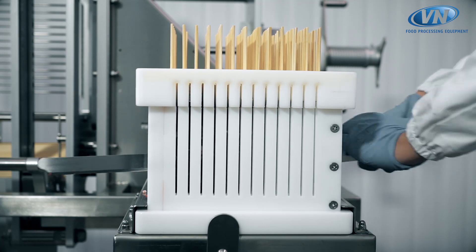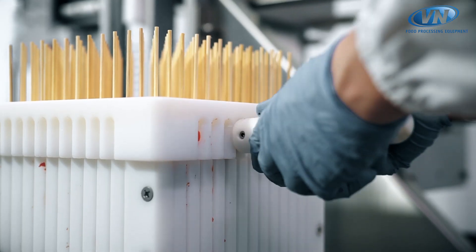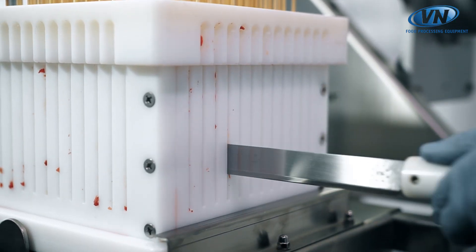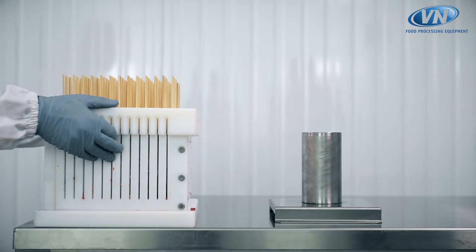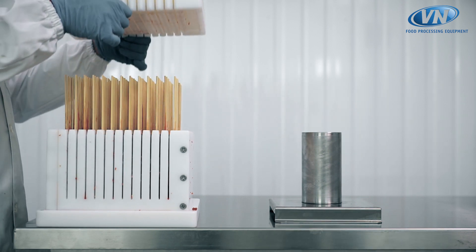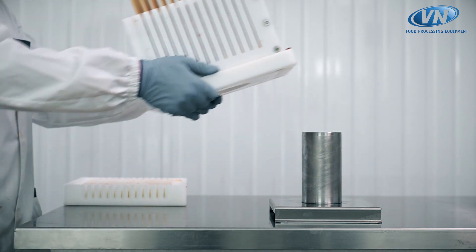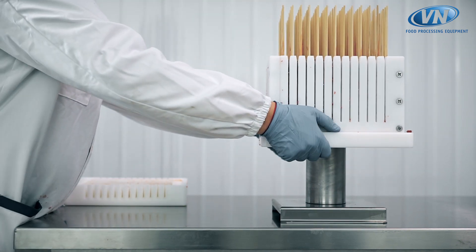The product is never worn out because the sticks are firmly held at either end. In the final phase, with the use of a manual extractor, we can easily pull out the finished product.